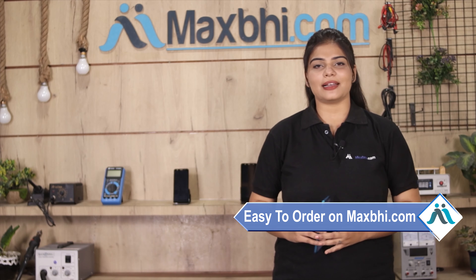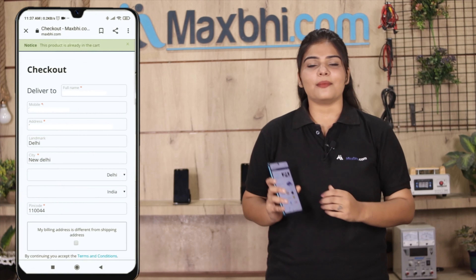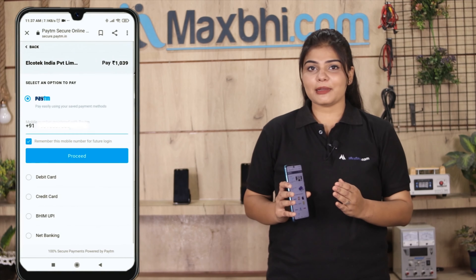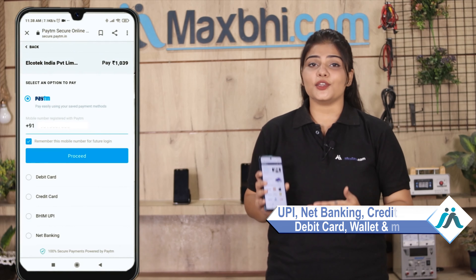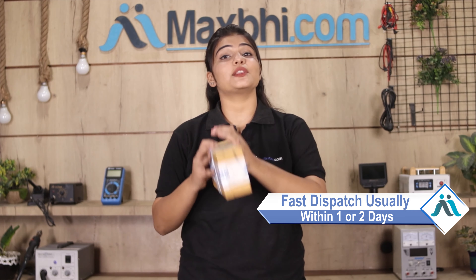Friends, ordering on MaxBee.com is very easy and simple. Visit our website MaxBee.com, search for your product page and click on it. Enter your name, mobile number, and address, then click on your order. After that you will be directed to our Super Secure Payment page where you will be able to complete your purchase. Once your payment is done and your order is processed, it will be safely packed and dispatched within one or two days.